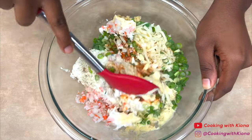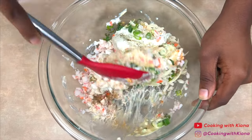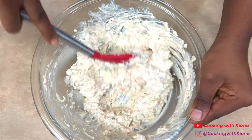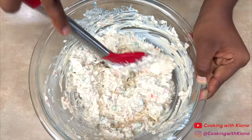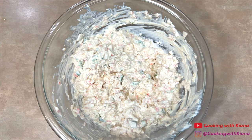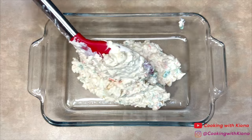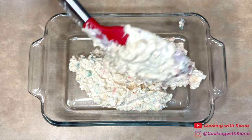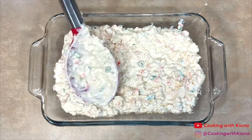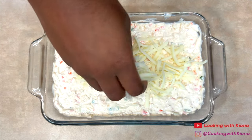Next, mix everything together until well combined. Once you're finished mixing everything together, place the dip in a small baking dish and evenly spread out the dip throughout the pan. Then add shredded mozzarella cheese on top.